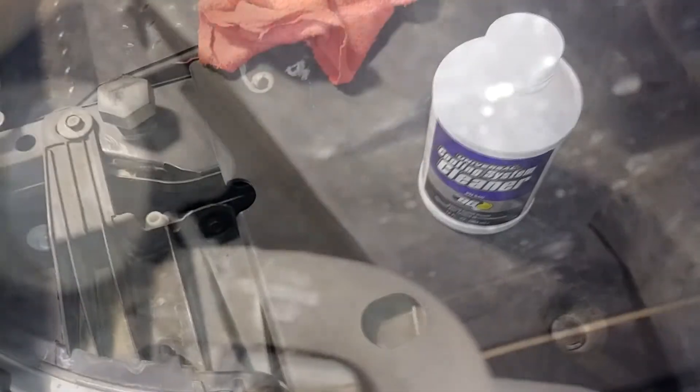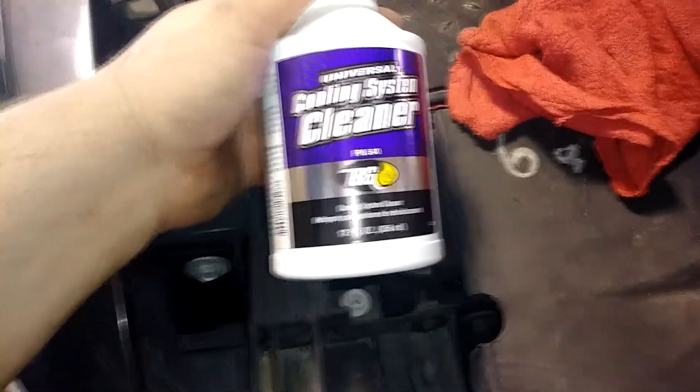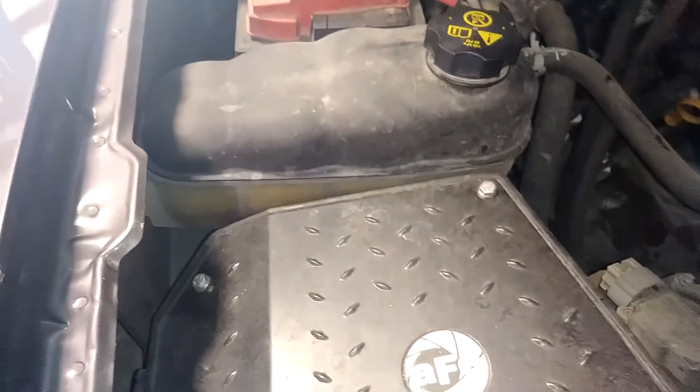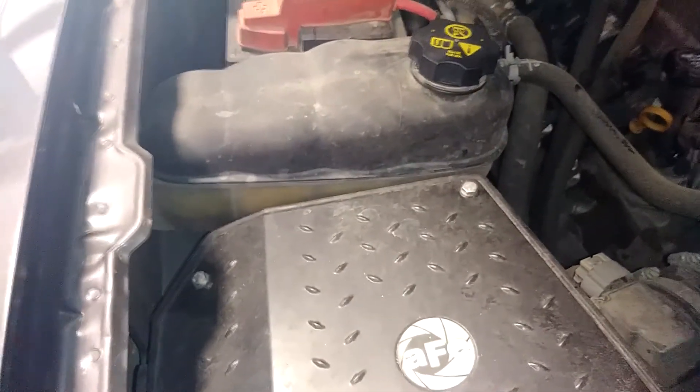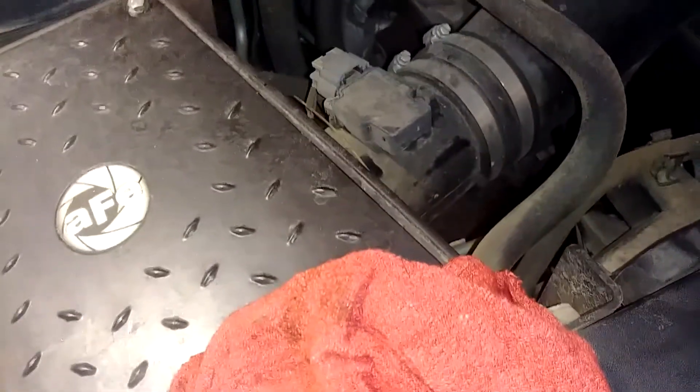Now I need to get the transmission line off right here, get the transmission flush machine hooked up to it, and start the flush. Another portion of this hundred-thousand-mile service is a coolant system clean — I'm going to take this bottle and put it into the filler point for the reservoir, then when we turn the truck on to do the transmission flush it'll work through the system and clean it out.